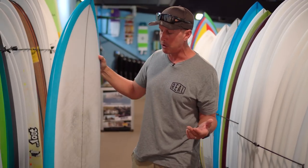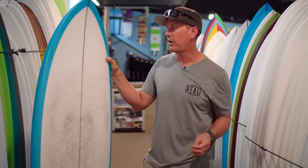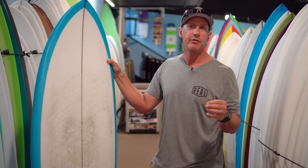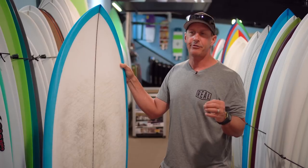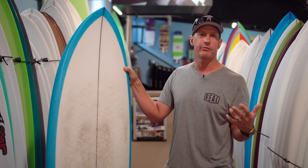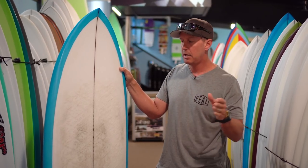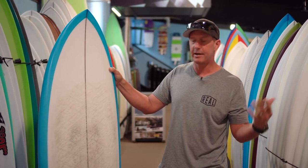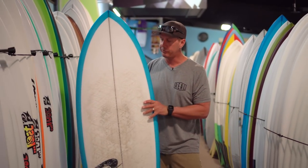Let's talk a little bit about this board. I think the two main questions right on the tip of everybody's tongue are: how is it different from the Lost Round Nose Fish, and also how does it compare with your standard retro fish, like your Steve Liess style twin fin, twin pin standard fish that everybody's used to? We're going to dig in and talk about both of those questions.